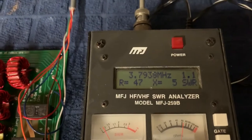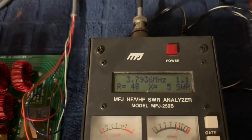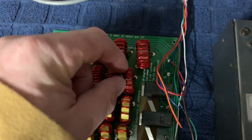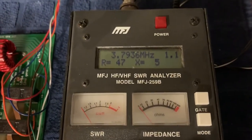impedance set as close as you can to 50 ohms and as low as you can on the inductive reactance. You simply do that by squeezing the turns on the three coils to adjust those parameters.